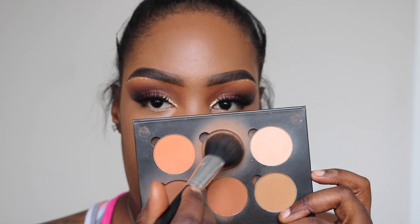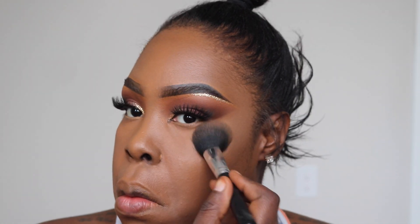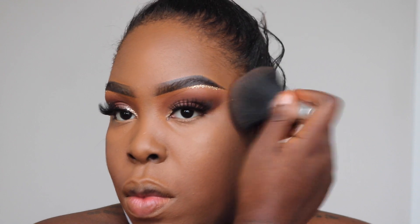Now I'm gonna take my powder contouring palette from ABH and set underneath my eyes and all the areas where I put that concealer, just making sure everything is nice and pretty. Then I'm gonna take that bronzing powder from Rommel London and pat that onto my face. I use a bronzer as a face powder — I love it, I've been using it for years.